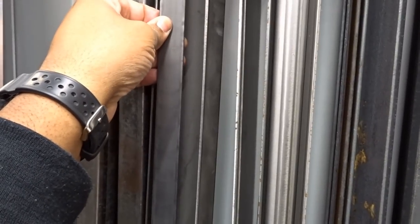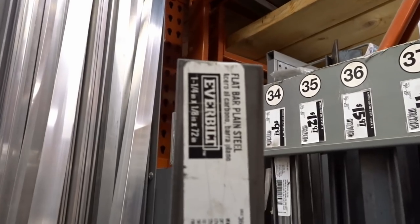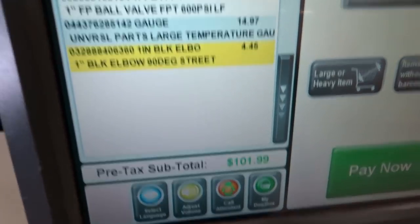All right, this is the one I need — this one is longer, still need one and a quarter. All right, so we have everything I need. I have everything you need from Home Depot, let's go get checked out and get home and hopefully start the building. With tax that ended up being about a hundred and ten dollars.